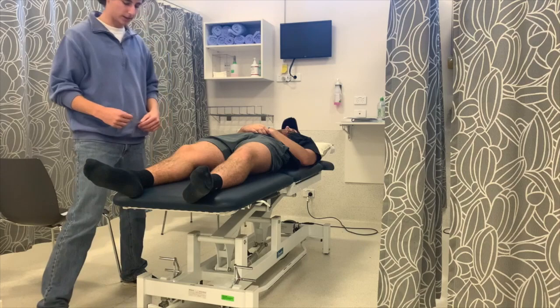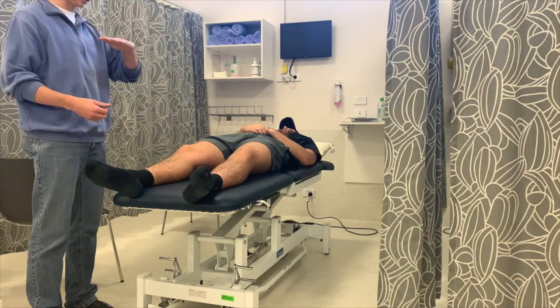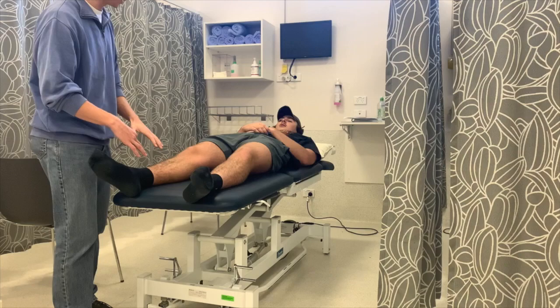We're going to start with your ankle now, so I'll do both. We'll start with your right ankle. I'm going to get you to do two things: bring your toes and foot to your chest, and then point your toes out like a ballerina. Do you have that? Yep.